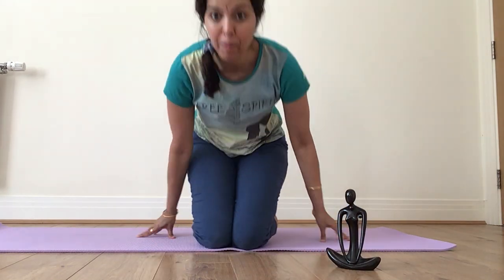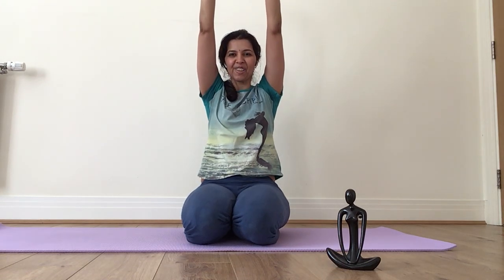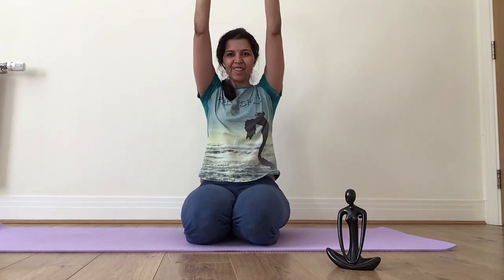Now clasp your hands and bring them up. Stretch. And back. You can again go into Vajrasana — clasp your hands, stretch, and back. Last round: stretch and back.